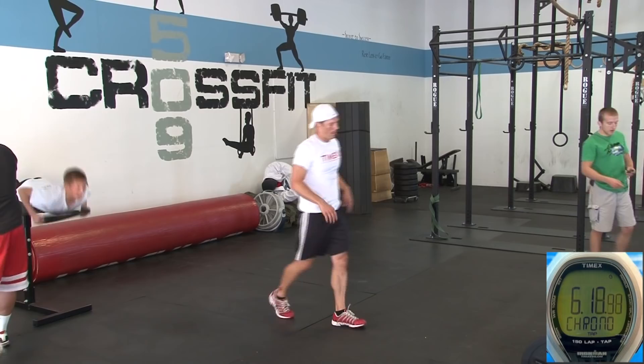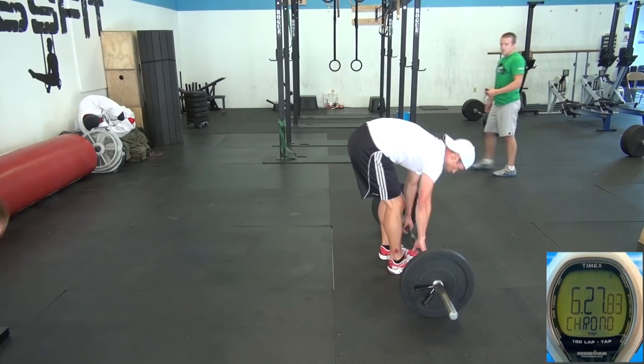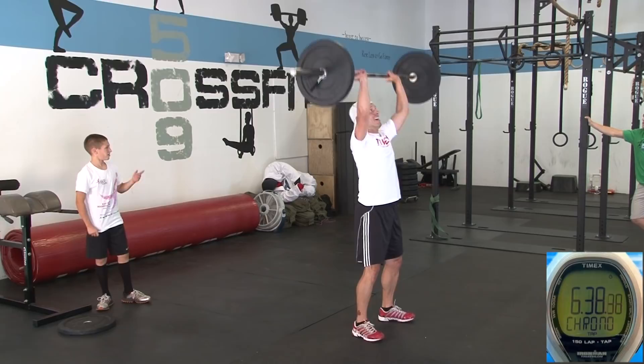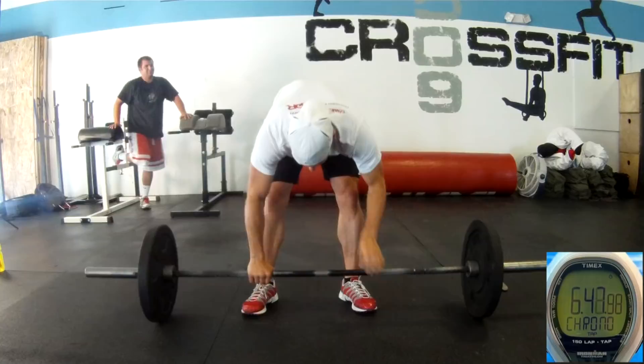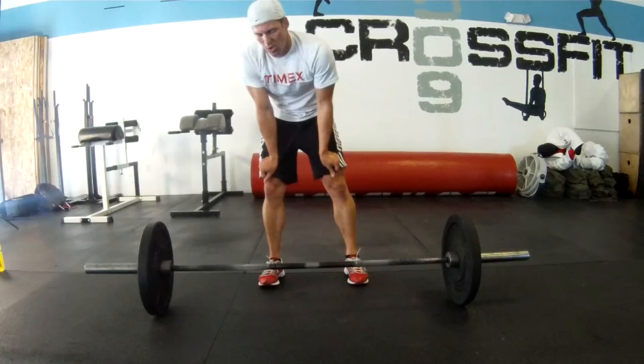Right back to the bar, you've got 40 seconds. Here we go, grab and go — this is it, sprint to finish. Here we go, 12 seconds. Pick it up and go. Five seconds, two more reps. Three, two, one. Time. Seven minutes.